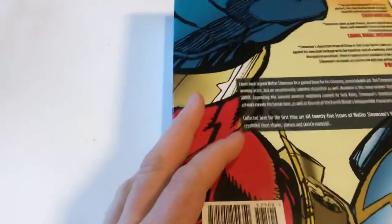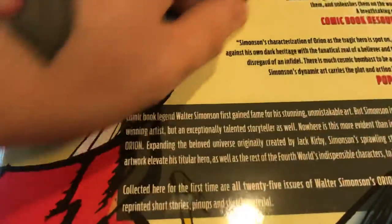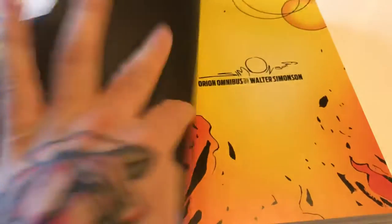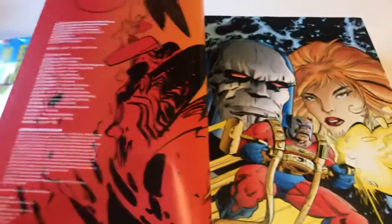Let's look at the back of the book. It doesn't say anywhere what issues this omnibus contains. I heard somewhere that Walter Simonson himself really didn't like this at all. The spine actually looks nice and clean, and the cover is pretty good. But when we open it up, it just begins — we don't have a table of contents. And yes, the artwork is really nice, but no table of contents.